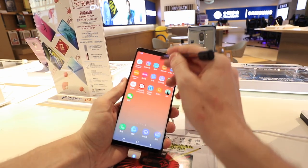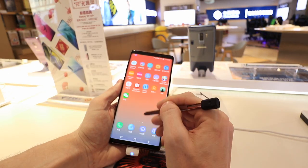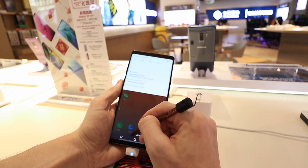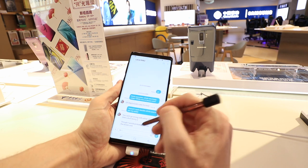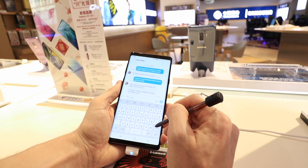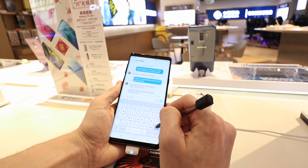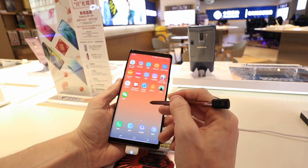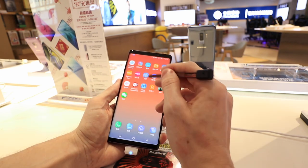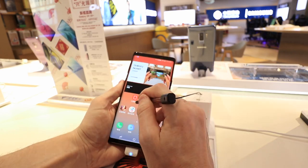Considering the Note 9 isn't really a big phone anymore, it actually feels about the right size. You get the pen, which is really useful if you want to take notes, draw, or write out words — and Samsung then converts that into typed text. Things that make life easier and give you more options are definitely a plus. I really like this phone. It feels compact, put together really well, and super premium. It's just an amazing phone.